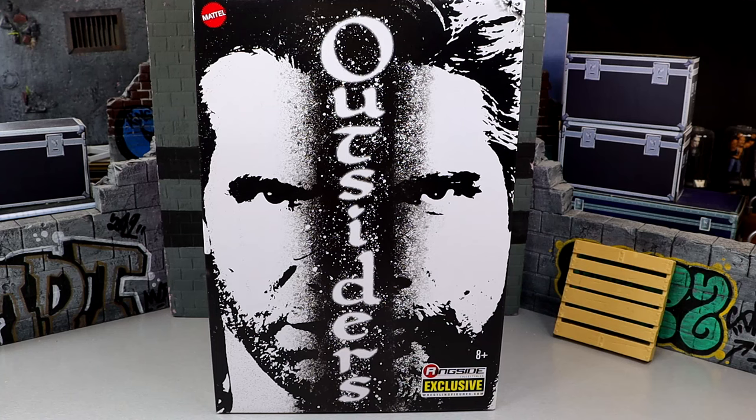The last 2-pack we got like this was the Usos, and we do have the Steiners coming later on, either this year or next year. The Steiners were completed, and the boxes are all very similar with the half-faces of each character. I did enjoy that Usos pack, and now I'm excited to dive into this pack that we have here today. I think it looks pretty damn good — I'm excited for it. It should be a good one.